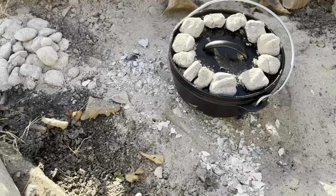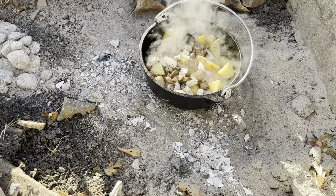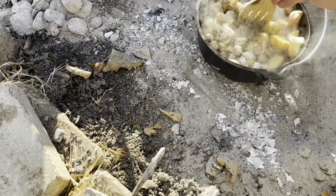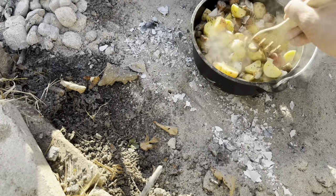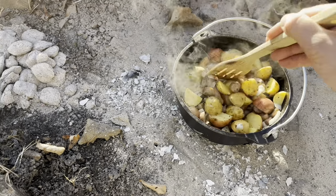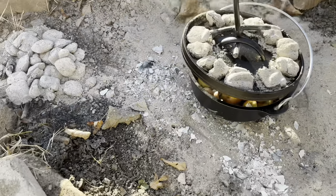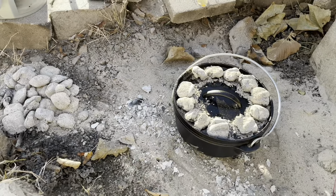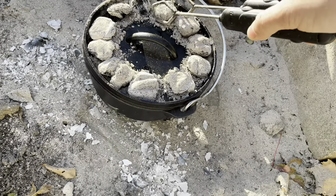My timer went off for ten minutes. Let's see how this guy is looking. Let's go ahead and give it a little mix, shall we? I like to give it a little mix just to mix up really the seasoning. We're going to de-ash these coals because ashy coals don't do you very much good.